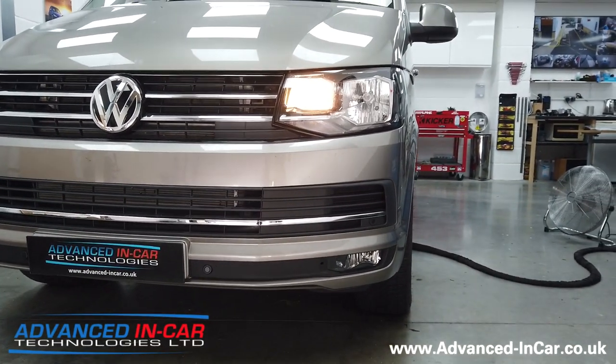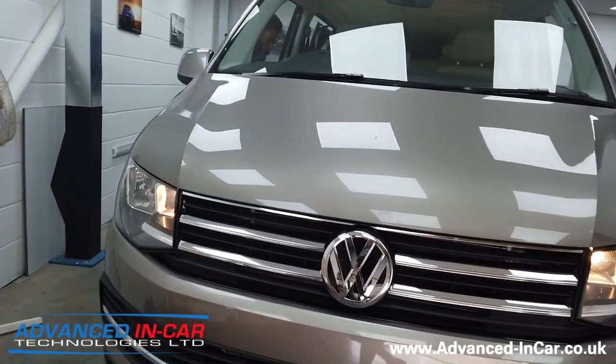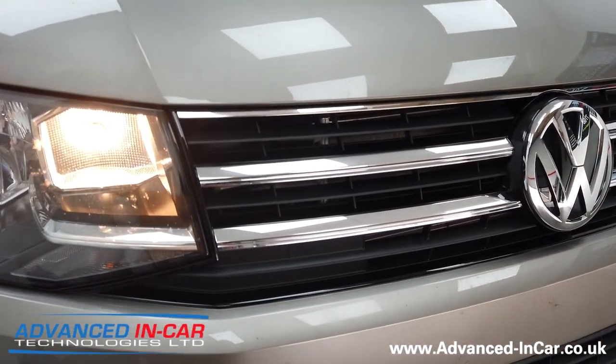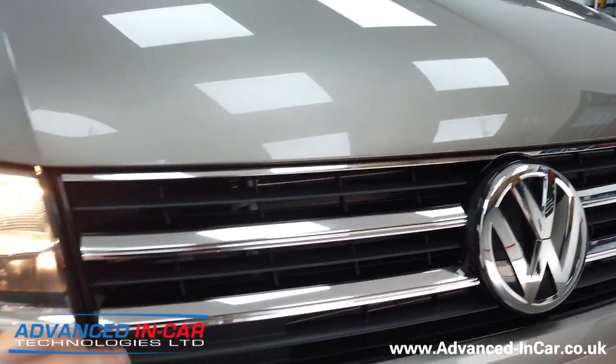We have fitted the genuine T6 Caravelle front grille. You can see here you get the two nice chrome strips that go along there and then the third one at the top, so it looks nice and clean.